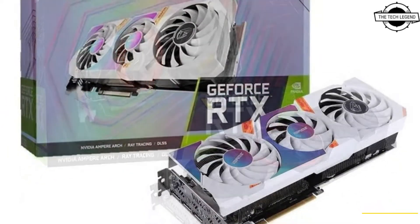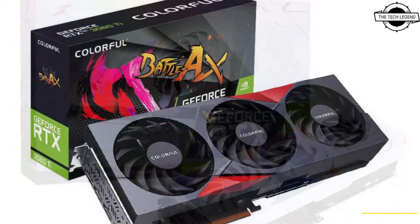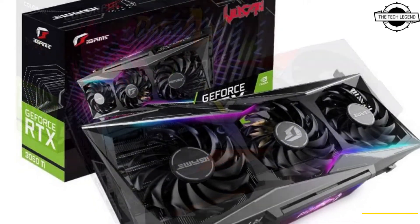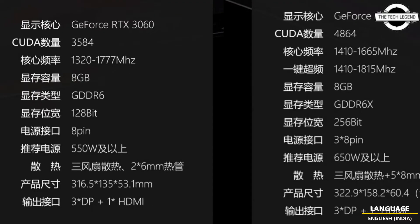The RTX 3060 8GB is a new SKU based on the same GA106 GPU with 3584 CUDA cores. The only difference compared to the original card is a reduced memory bus to 128-bit and 8GB capacity.